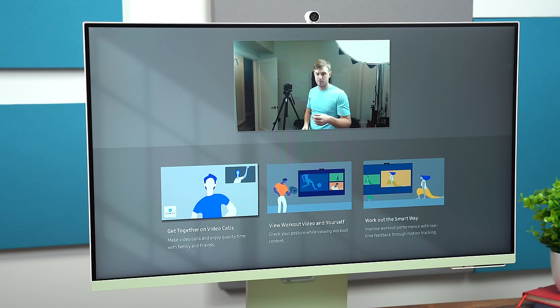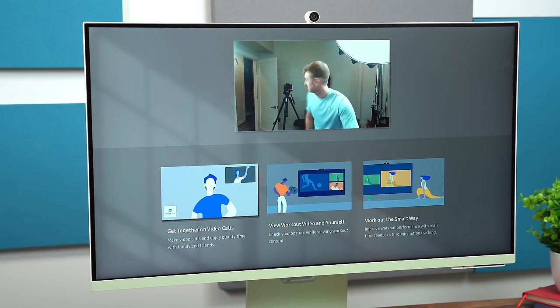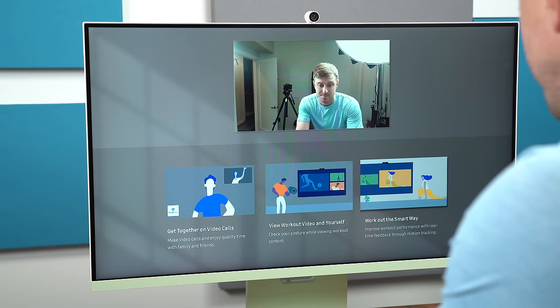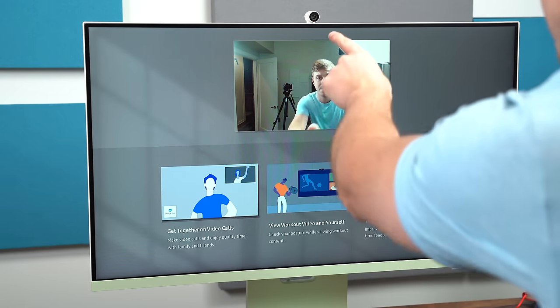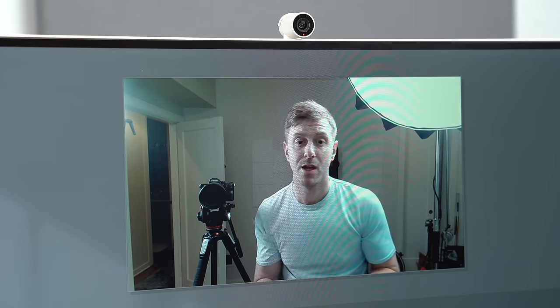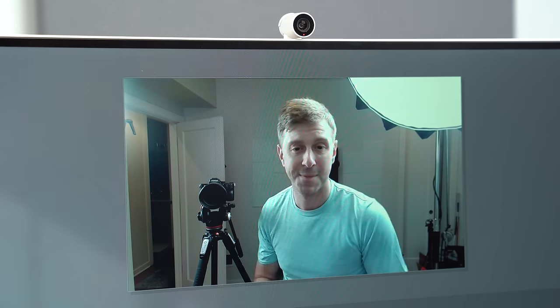Don't forget there's also a webcam that comes with this monitor. As a quick preview, it has Google Duo built in and you can even work out with the webcam connected to check your form. I found the webcam balanced the light really well. It also has a status indicator so you always know when the webcam is on.